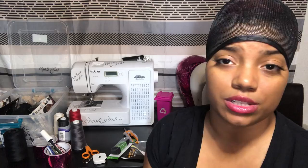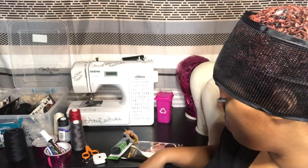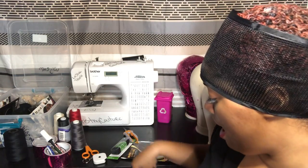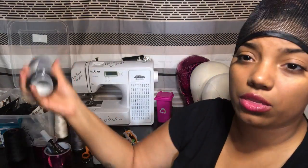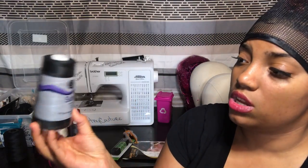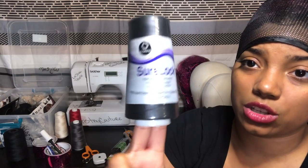You want to make sure you're not constantly breaking needles. If you're constantly breaking needles, that's probably why — I just found that out like three months ago. They're just not strong enough to handle the heavy duty work. So make sure you have your universal needle.